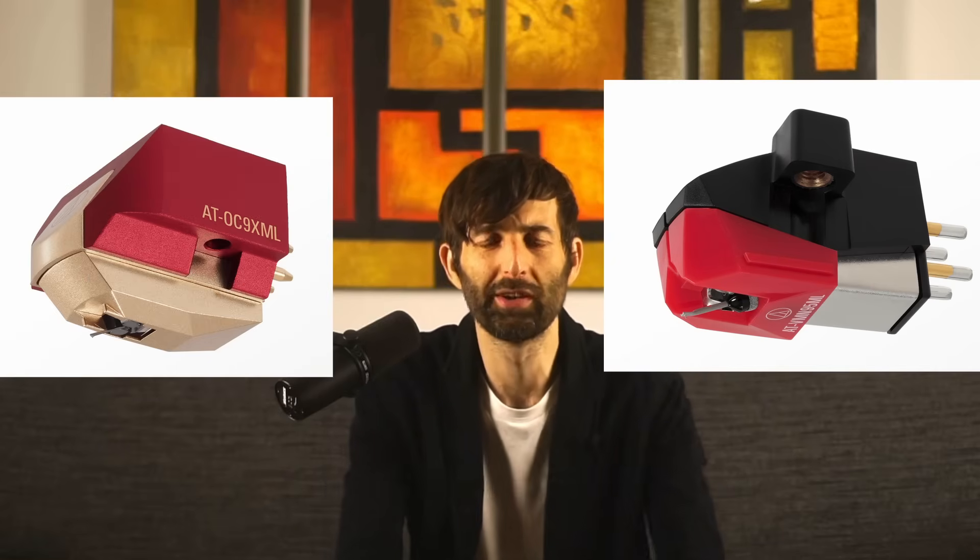Have you ever wondered what the actual sound quality differences are like between a good quality moving magnet cartridge and a good quality moving coil cartridge for a record player? In this video we're going to do direct A-B comparisons between the two.